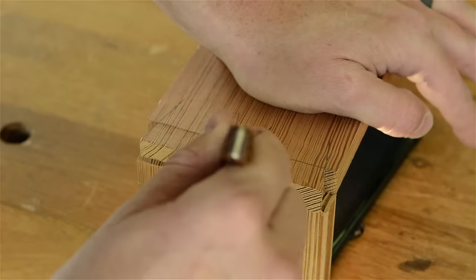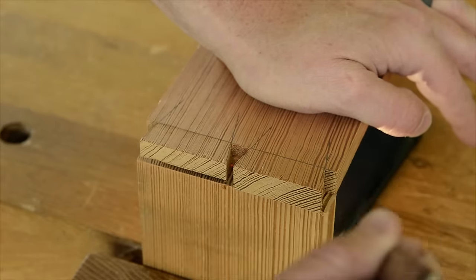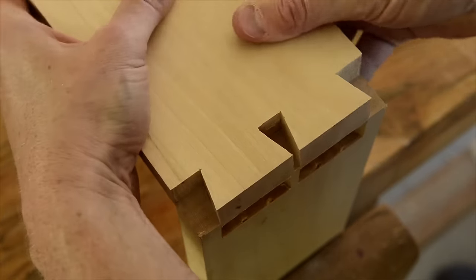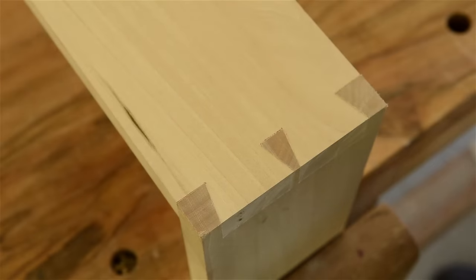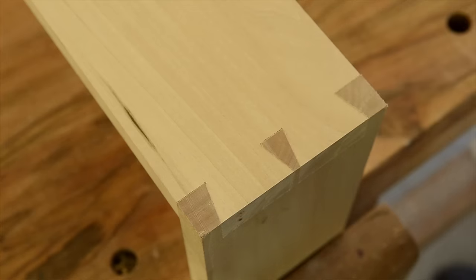Before I begin, let me just show you a finished dovetail joint so you aren't confused. This half of the joint has tails. The tails are the pattern for the pin board. Pins on the interior are simply called pins, but pins on the outer edges are called half pins. And the joint just fits together like this. A dovetail joint is a very strong and attractive joint that holds two boards together.